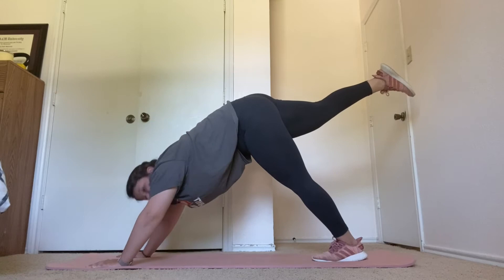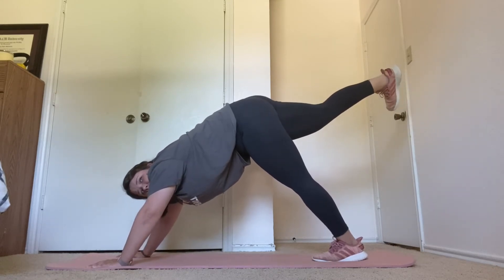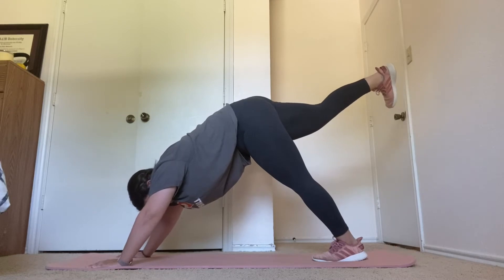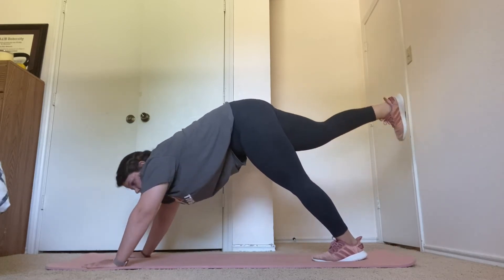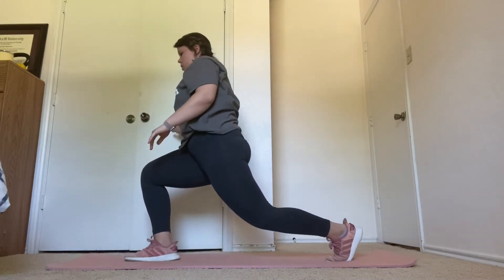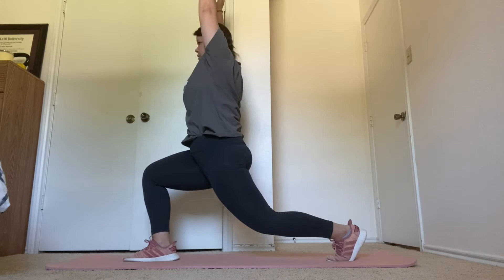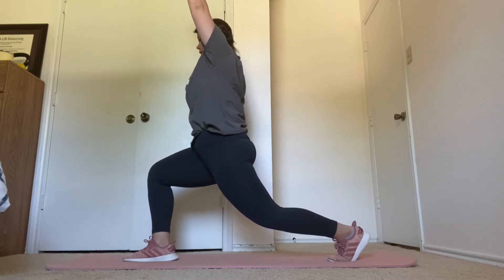You're going to bring your right foot forward next for a low lunge. Five more seconds here. Two, one. Get your feet steady. Low lunge for 15 seconds. Ten more seconds.